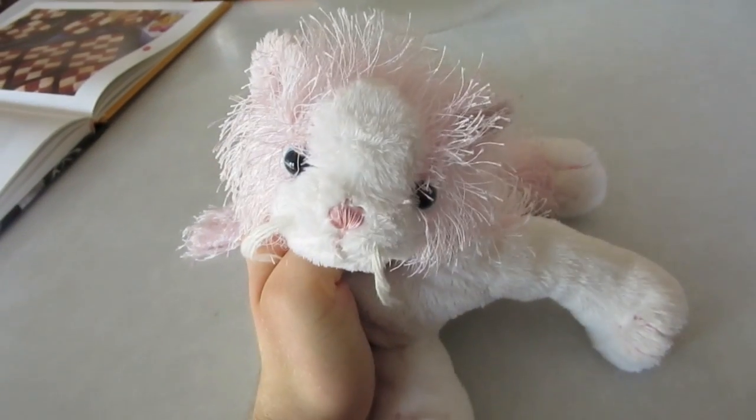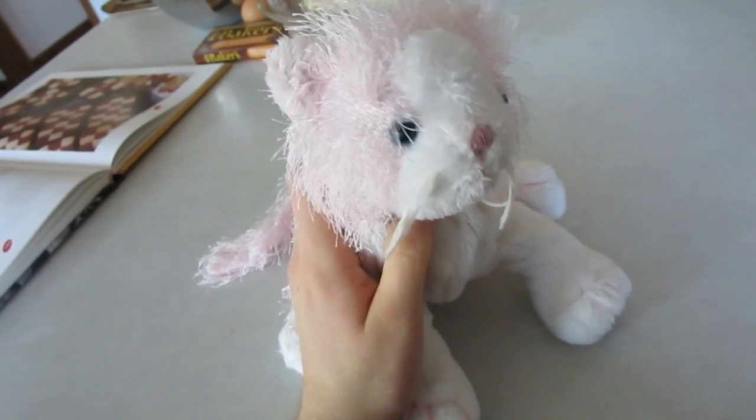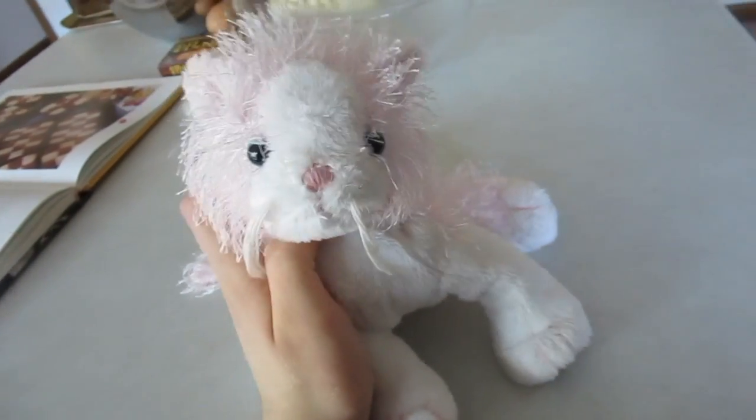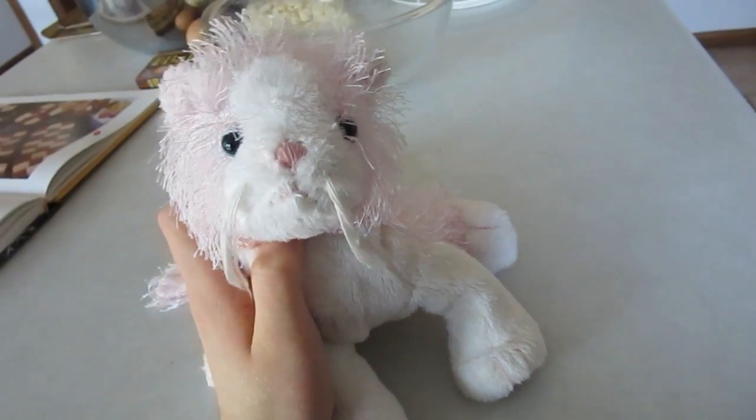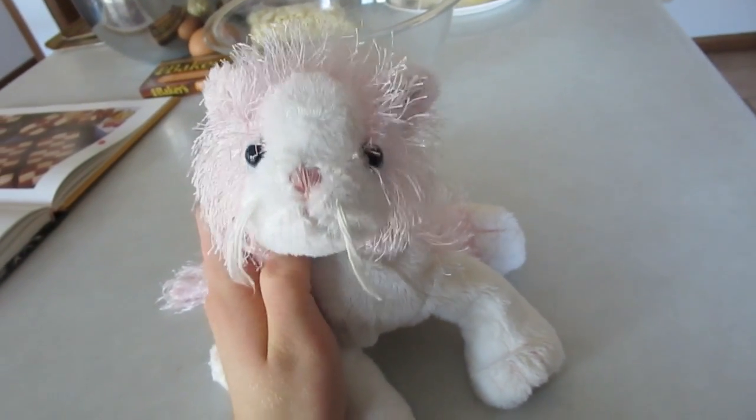Hey guys, this is Sausk number 3 and I'm here for a baking video. The last time I did a baking video — well, not exactly baking, a video about my cooking — people told me never to cook again. You guys are so very supportive.